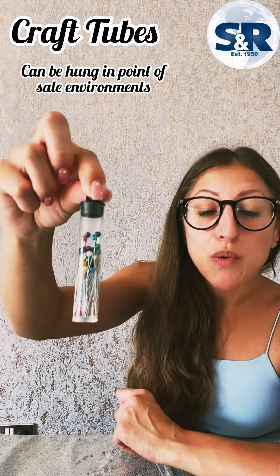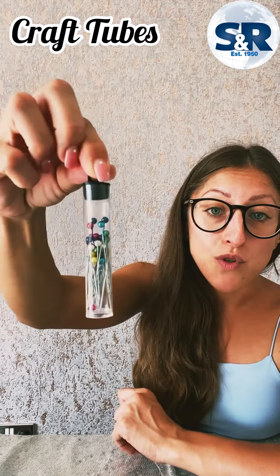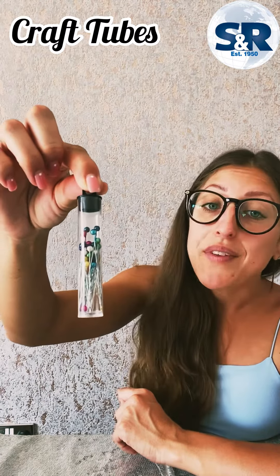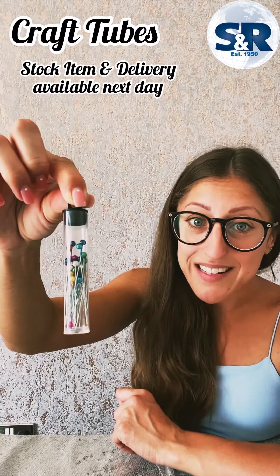You can see here what it would look like with the tube filled ready to go on display. Also, most of this range is stock and can be delivered the very next day.